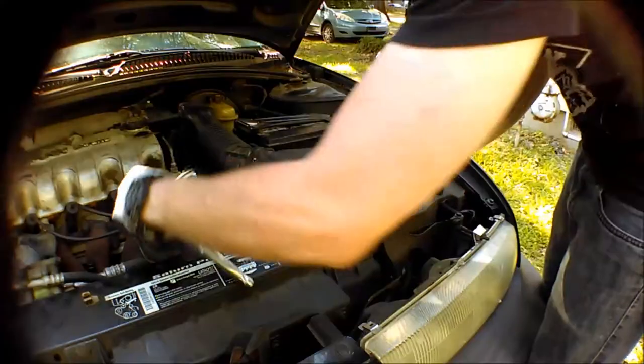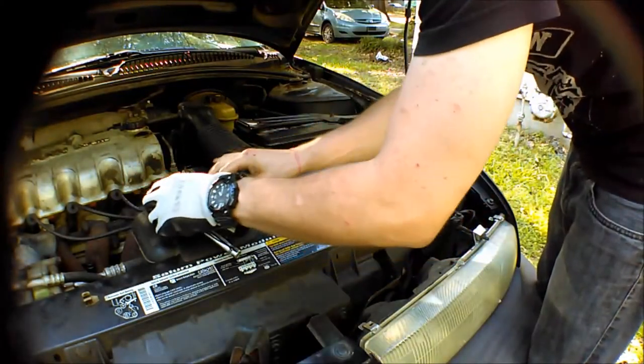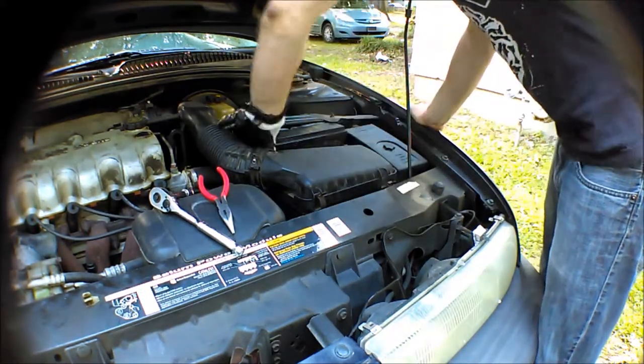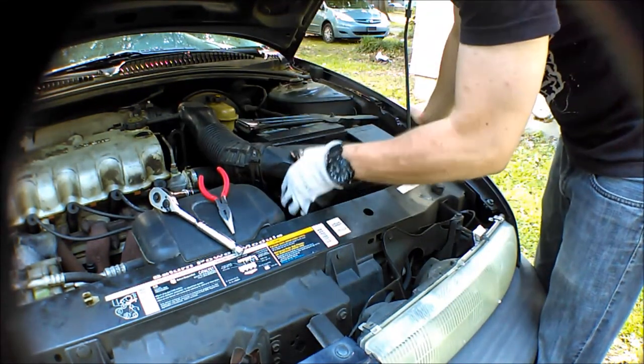Warm half-drank Coke, Combos preferably — all of which can be bought at your local auto parts store. Alright, the first thing we're going to do is pop the little clamps off the air filter here. Pretty simple, no tools required on that one.